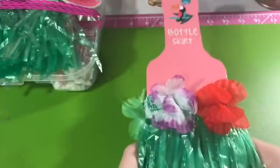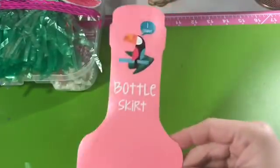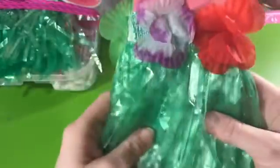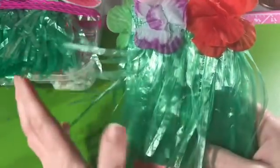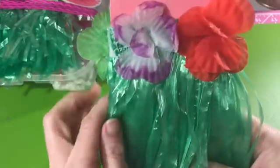Some people really elaborately decorate these and they've come out so cute. Everything I have on mine you can take off. This is a bottle skirt — it came from the Target Dollar Spot — and it looks like a little grass skirt. I've got a little bit of static going on here and it's got these really pretty flowers on it.